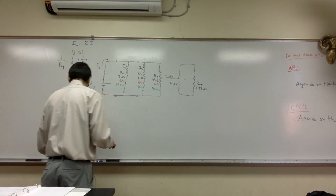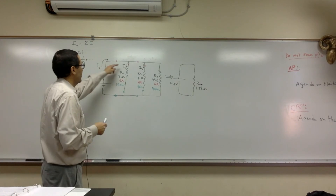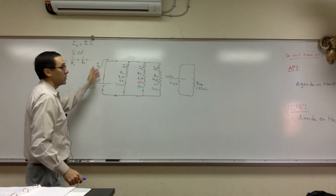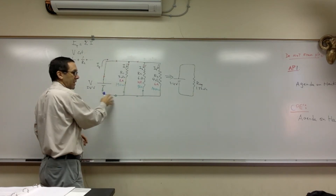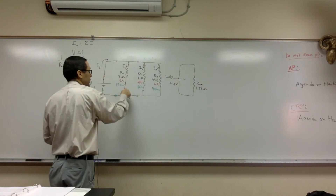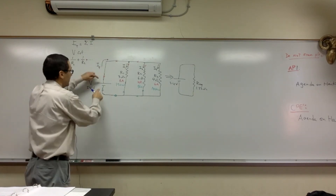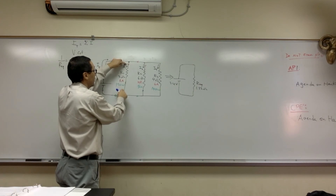Now let's talk about how to use equipment to measure things for the lab. If you want to find total current, you have to catch it before it splits, because it will split into three currents. Remember, you use an ammeter in series — so open the circuit before the split, or catch it after it comes back together. If you want the current through one branch, open up that wire and insert the ammeter there. To find voltage across R1, put your voltmeter from here to here — across, meaning in parallel.